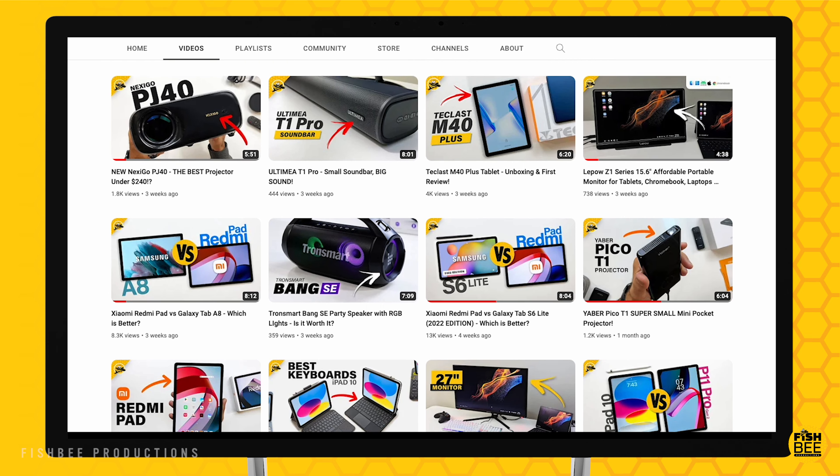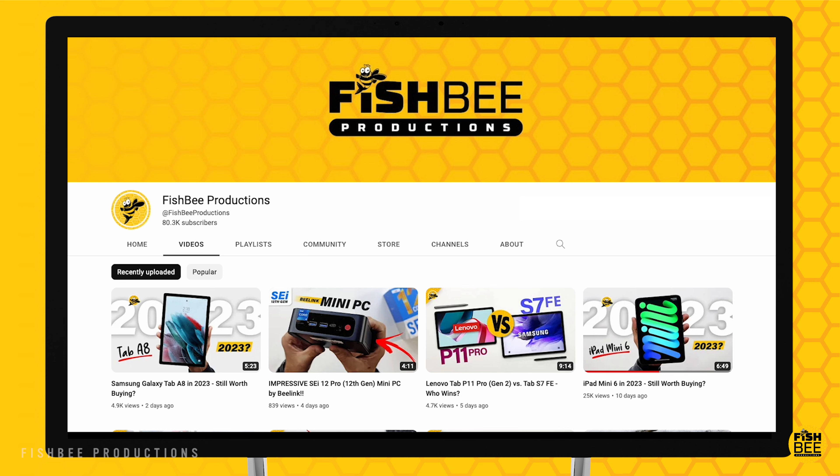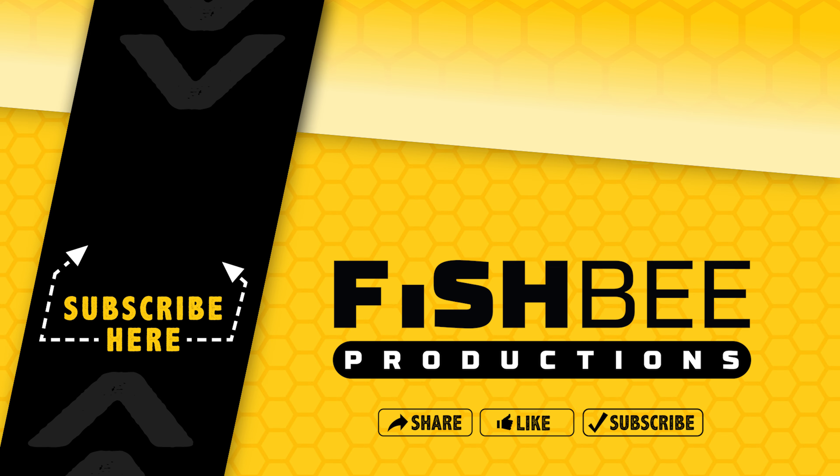If you've made it this far into the video, you may want to say thanks by subscribing and give a thumbs up if this video was helpful. This is Brian from Fishby Productions — thanks for watching and I'll see you on the next one.